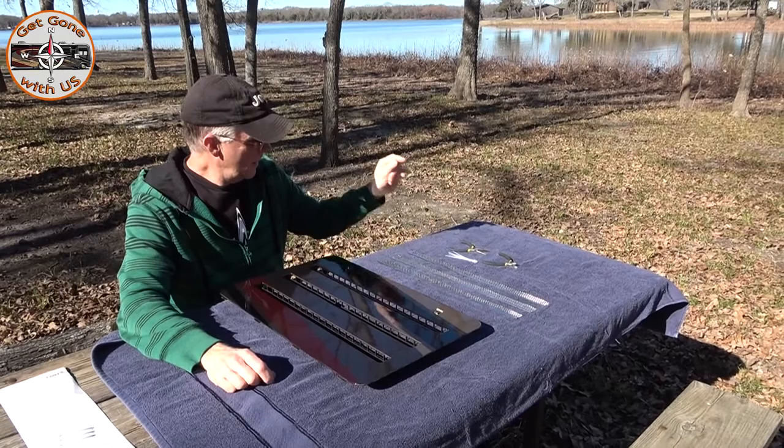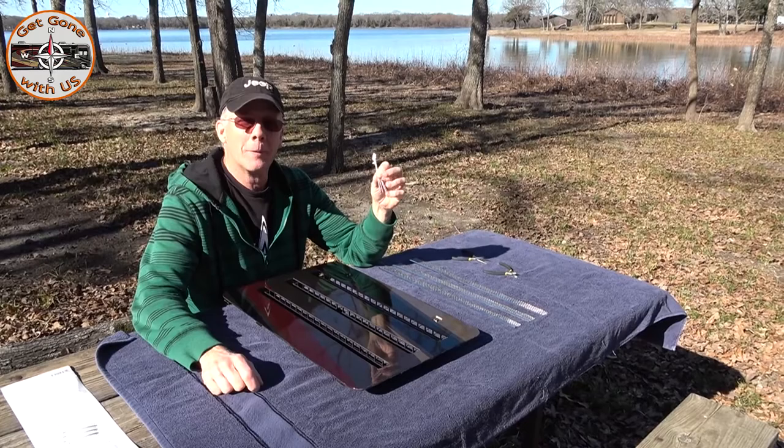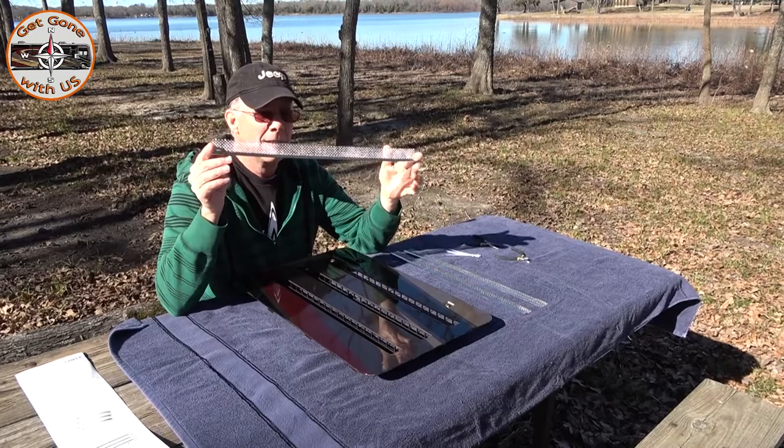The kit includes three sets of screens and six zip ties. We don't have any zip ties with us right now — that's one of the things about downsizing — but next time we go out we'll pick up a bag so we can put three more on. They want you to put one on each side, but I feel better with one in the middle. That's pretty much all there is to the screens.